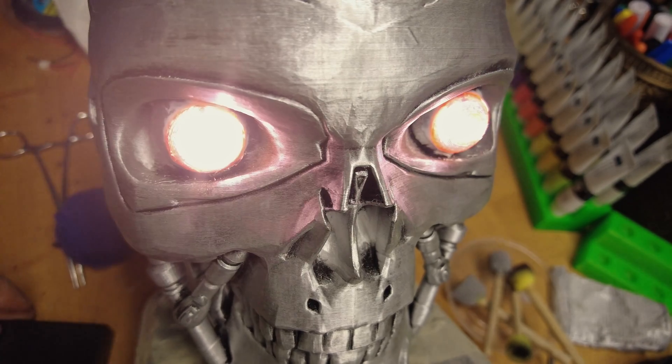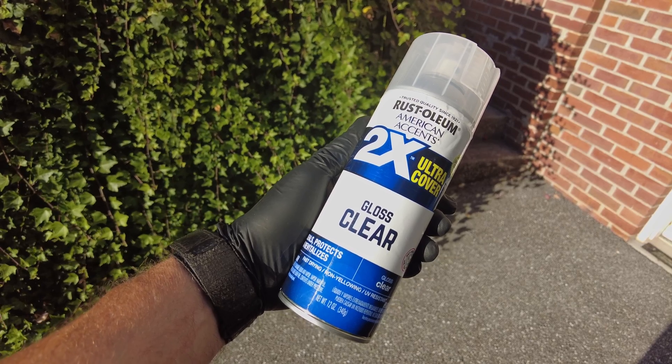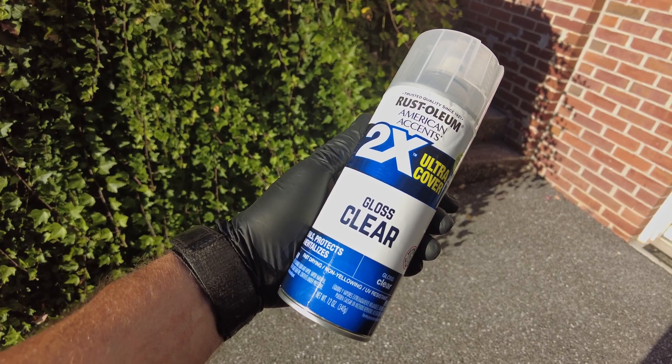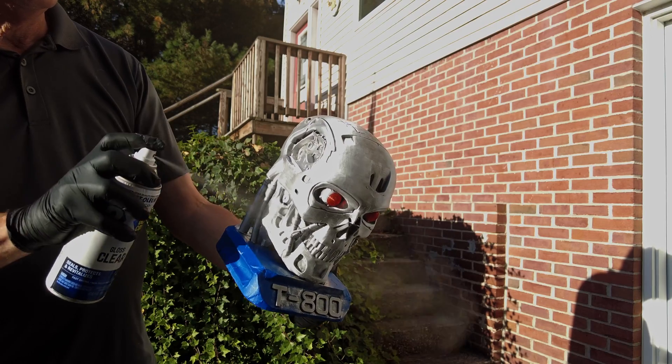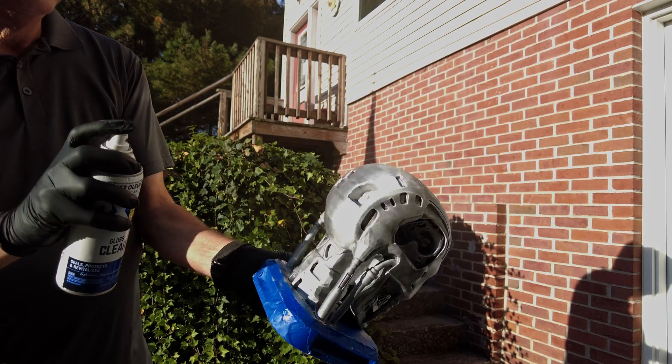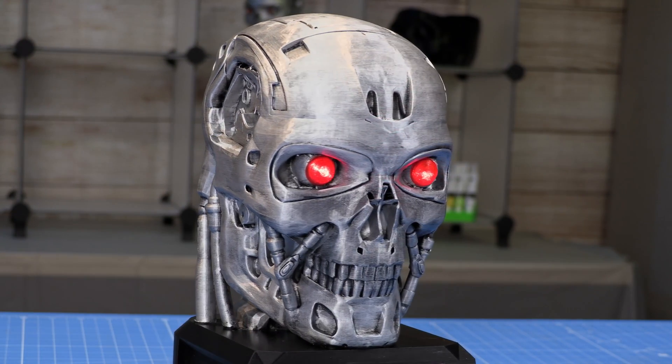Then give it one final check to make sure everything lights correctly. And lastly, to seal and protect the rub and buff, I used clear Rust-Oleum that I got from the hardware store — you can also get it at Walmart. Just spray on a nice even coat to protect it. Once it's dry, you can remove the masking. Once it's done, sit back and admire your handiwork.